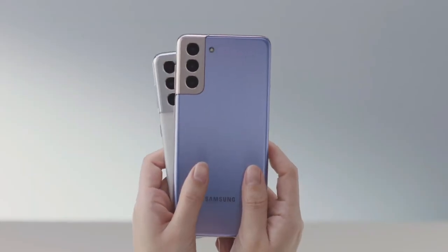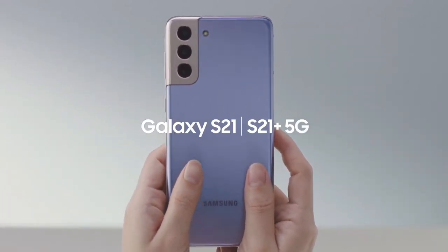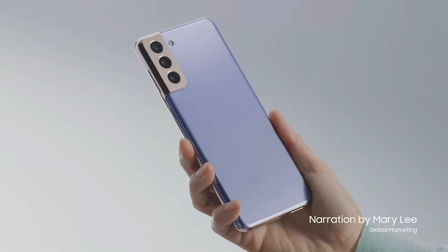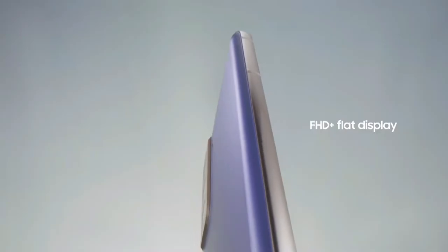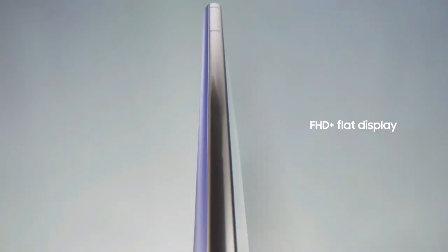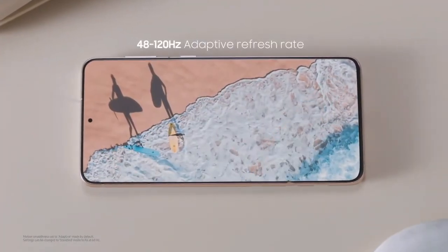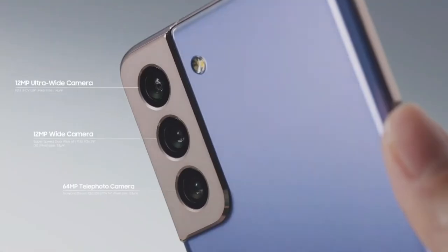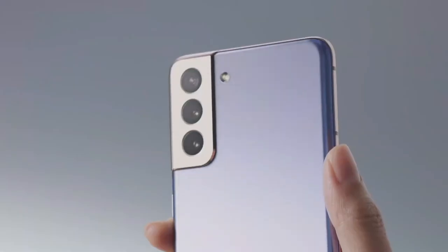Let's take a look at the Galaxy S21 and S21 Plus. The first thing you'll notice is the incredible AMOLED display. Both the S21 and S21 Plus have displays that are flat, with minimal bezels, vivid colors, and a super smooth refresh rate. Now let's take a look at the back of the phone — you'll immediately notice the new camera design. It houses a triple camera system that is versatile for your everyday photo and video needs.